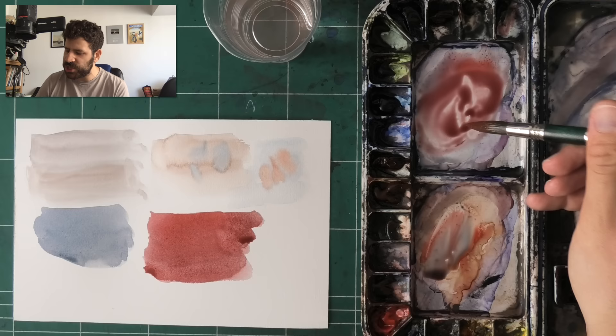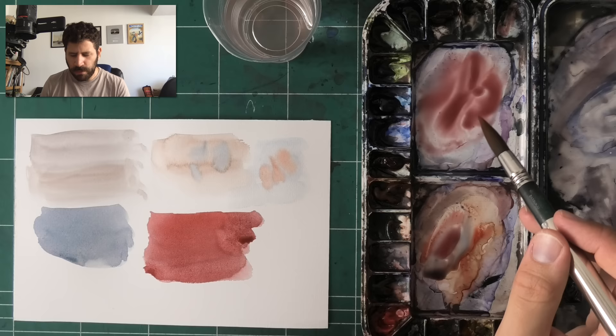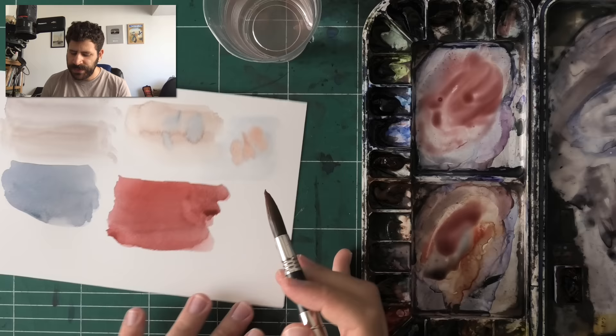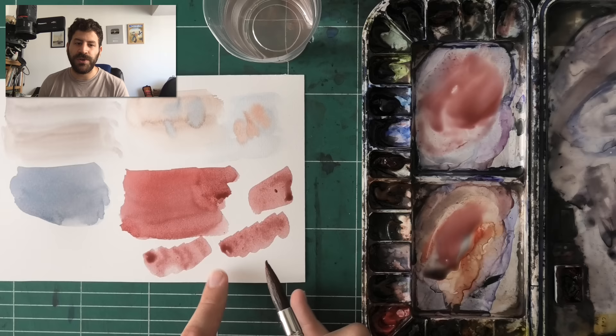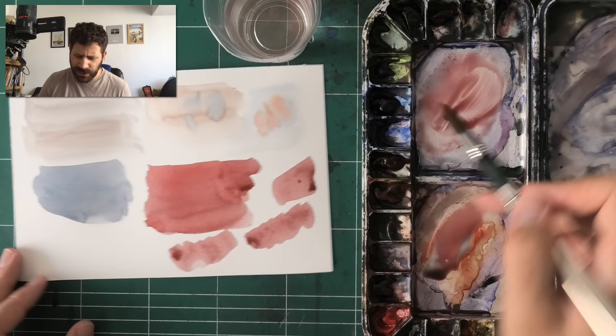Here's one more bonus tip I wasn't planning on but remembered: instead of simply filling in a shape, I see a lot of people doing these scratchy back-and-forth strokes. That actually does nothing but leave little marks. Especially on hot press paper, you really see the difference with all those marks.